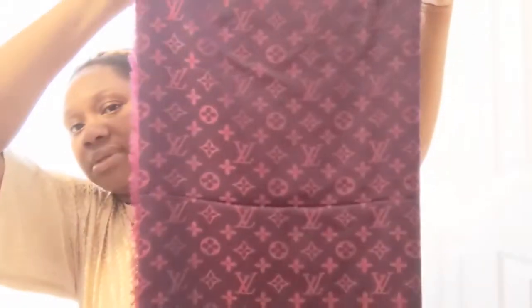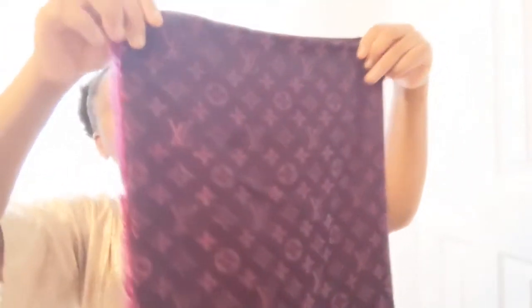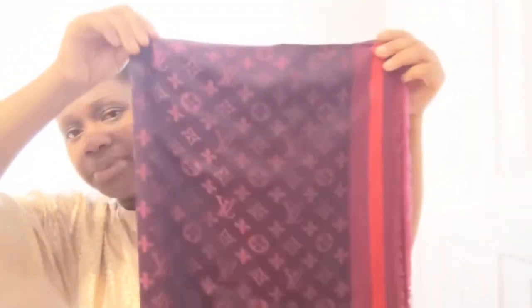I have this LV scarf — I left it folded. It's a pink and purple color. This is also a gift from Christmas 2019.